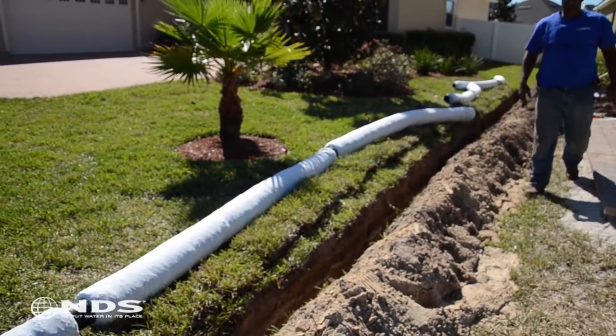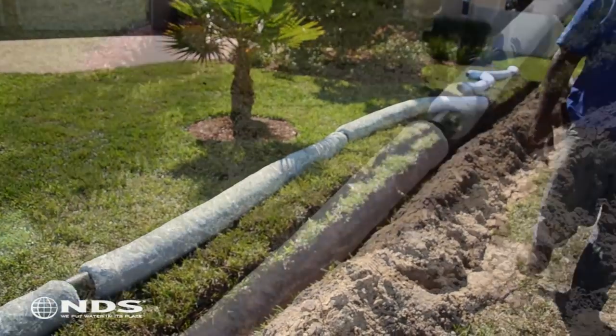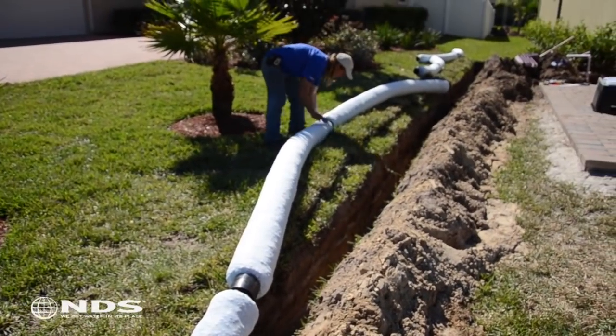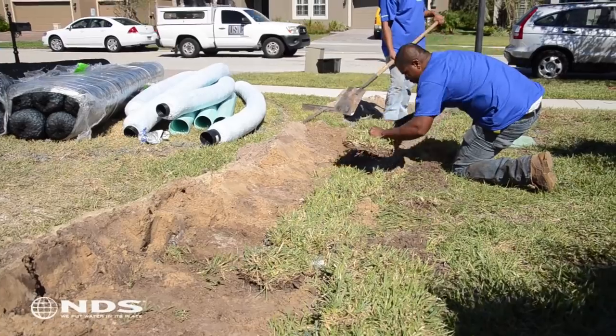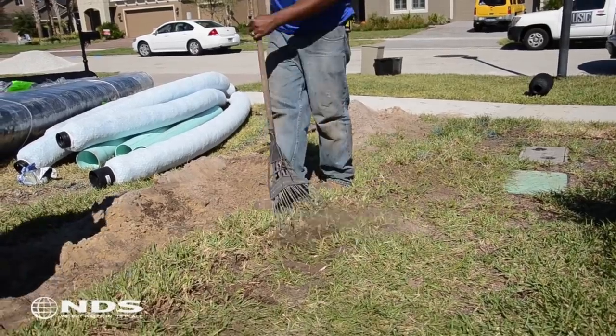Now that the trenches have been dug and EasyDrain has been assembled, place EasyDrain into the trench. Step softly on the EasyDrain to ensure proper placement to the bottom of the trench. Backfill soil and replace the sod. Use a rake to clean up any soil debris.